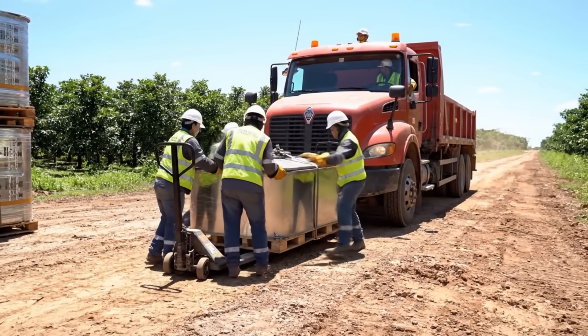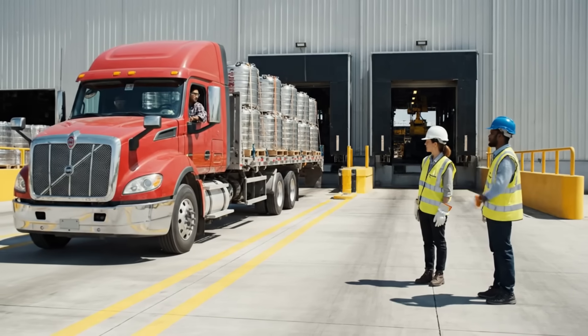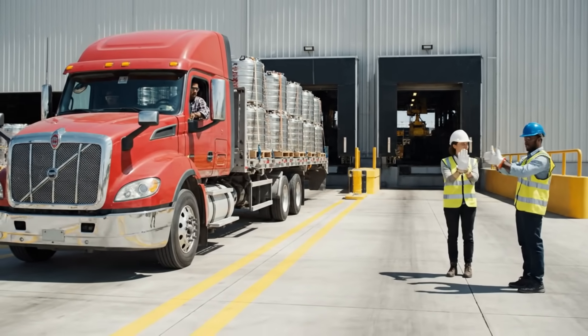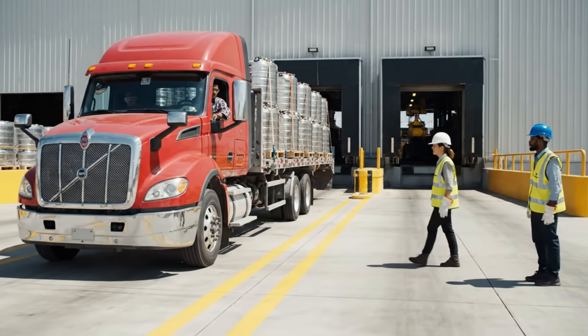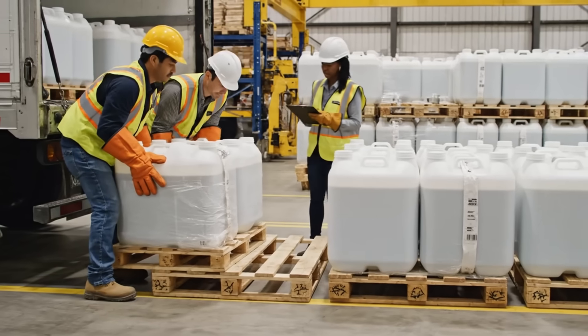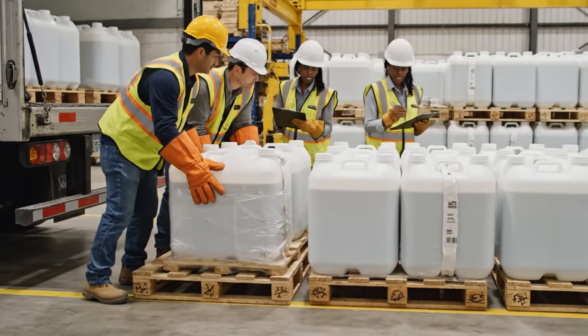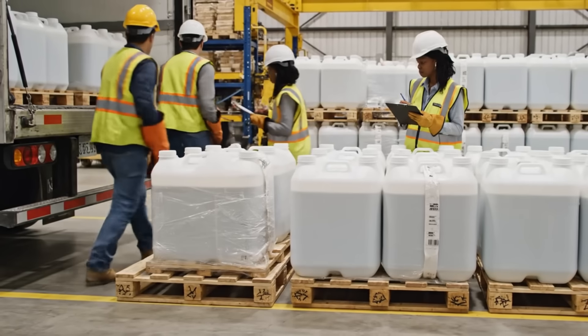Moving it now. Watch the clearance on the truck. Keep it coming straight. Easy now, and stop — right there. Perfect. 35, 36, 37. Confirmed. Bring the next one up. Let's keep this pace.